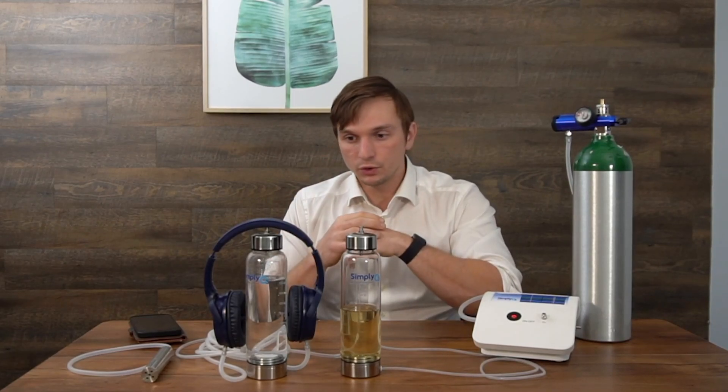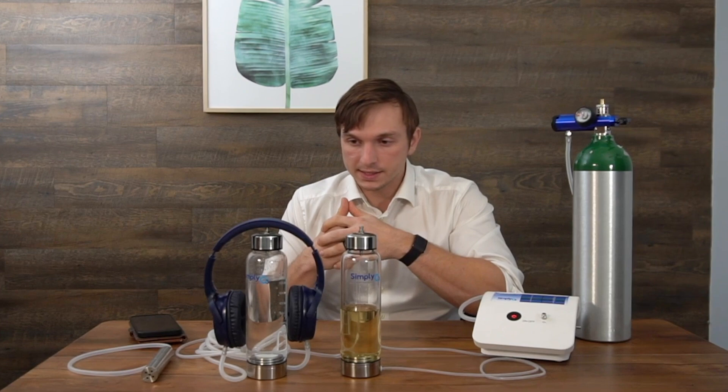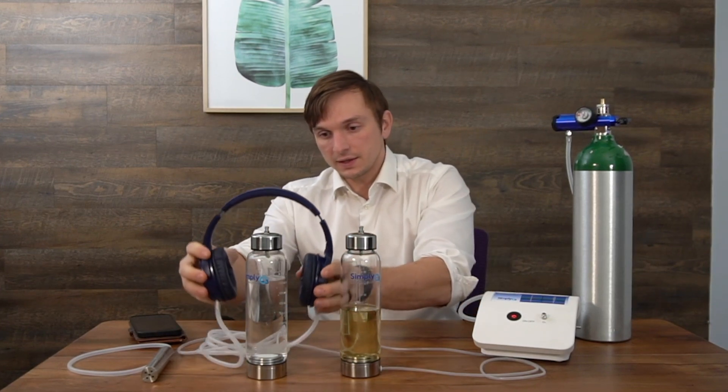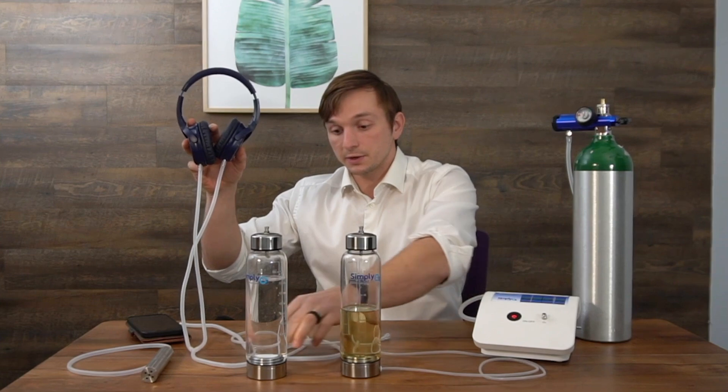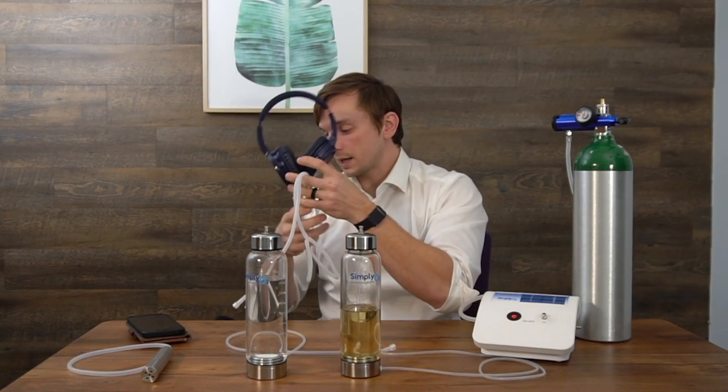Hey everybody, this is Micah with Simply O3. I'm going to be showing you a couple of new or updated products that we have. First of all, I'm not going to be going over in detail today is the ozone headset — we've had this for quite some time now, but this is what that looks like.